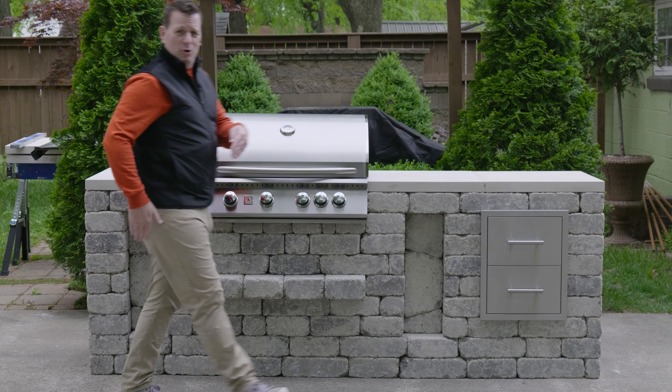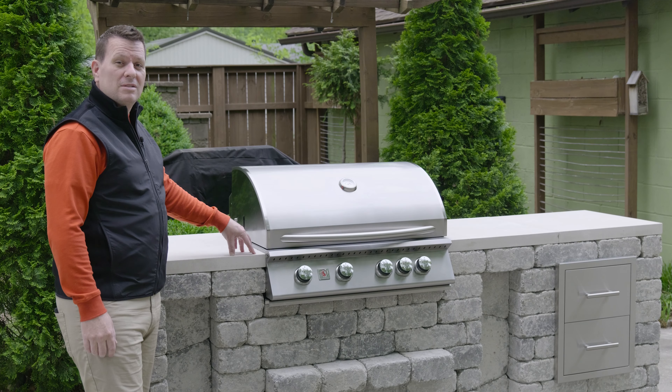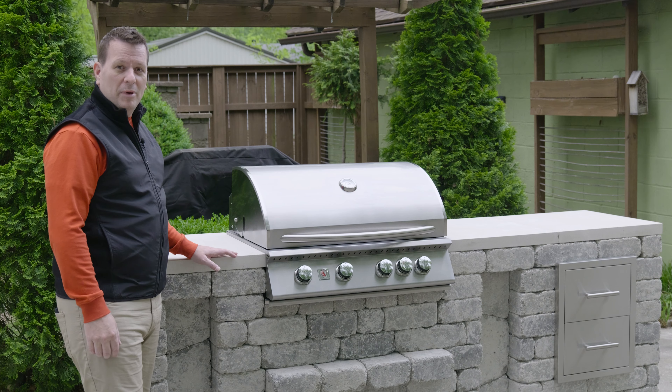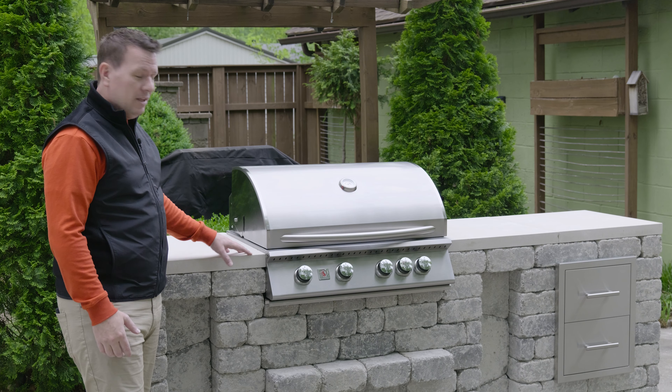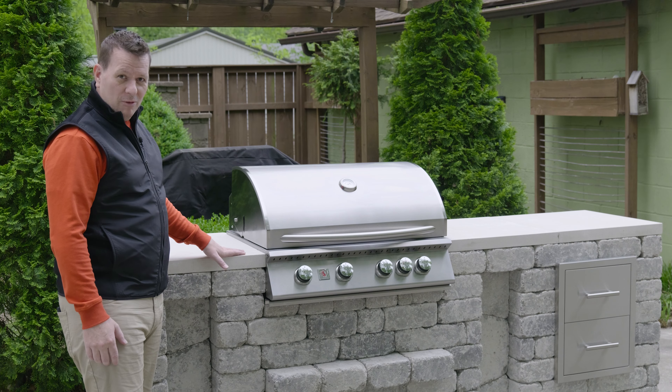Come take a stroll with me down my outdoor kitchen and grill island. This is the Unity G+, large grill module. We've got it set up here as a standalone grill island. You can use it as part of your kitchen and connect more things to it. Let's just go over some of its features.